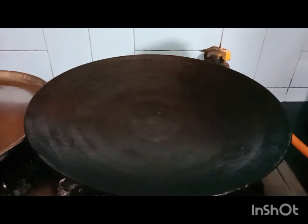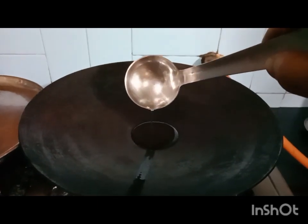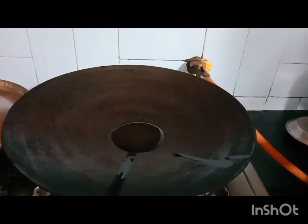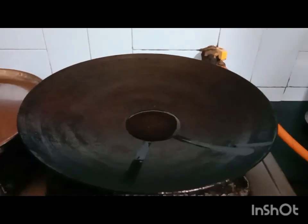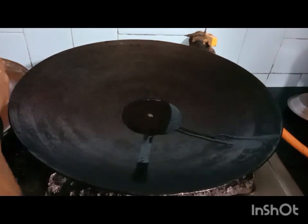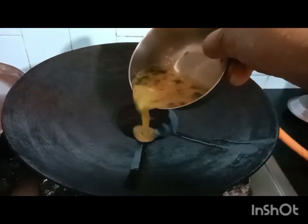Add one and a half teaspoon of oil in a cooking pan. The flame should be low or medium. Add the whisked egg mixture into the heated oil.